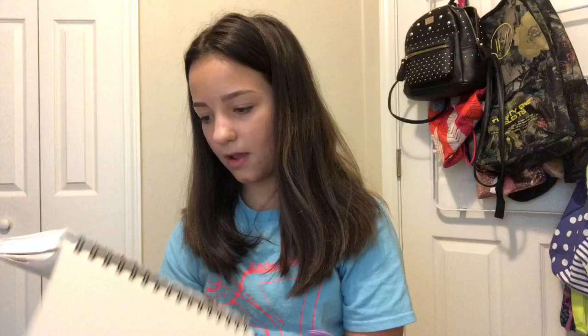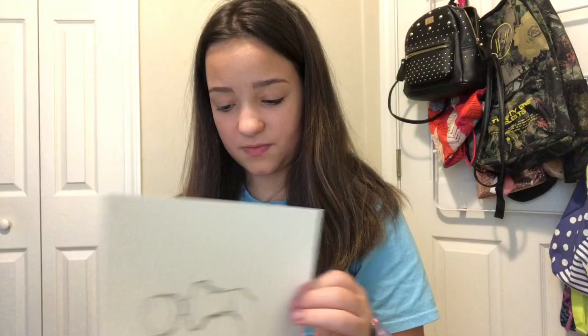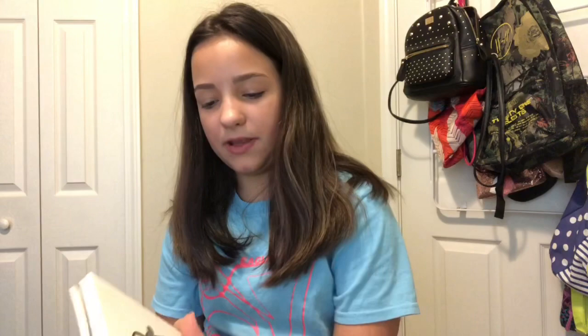Not too bad but definitely not up to my standards. This is horrible, it's not even finished — I need to finish up these things. Okay, so it looks like someone holding a guitar, it's not that bad. And this one's probably the only good thing that's gonna be in the sketchbook — that one's like a really good drawing.